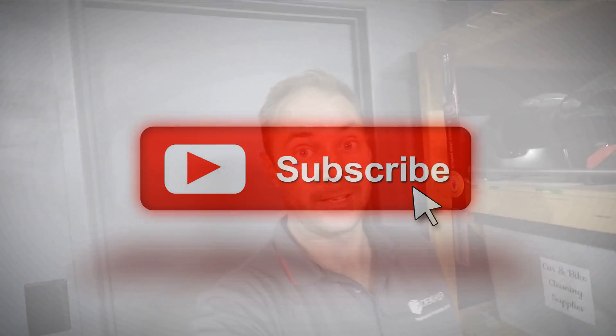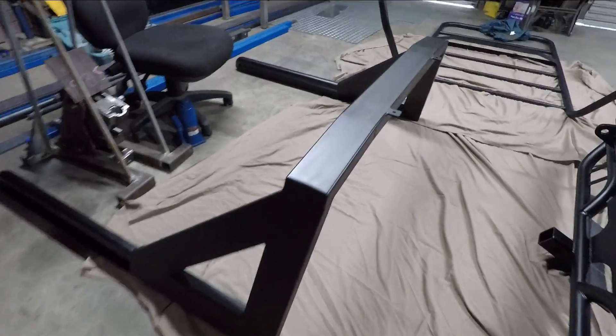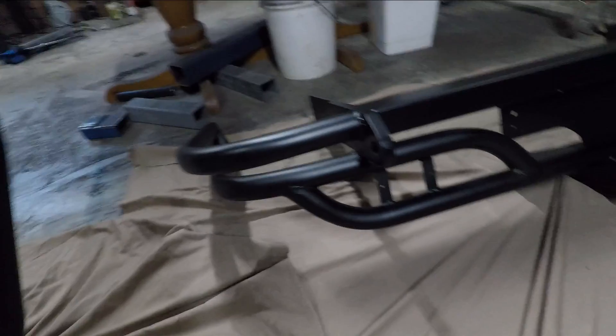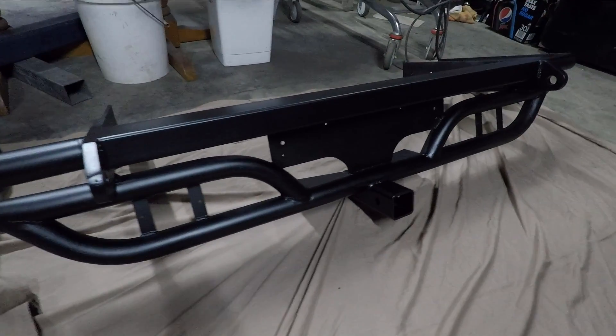Well, we had some rain this afternoon, so I've had to bring all of this painted bar work in. I've tidied this up. I've just got a couple of tabs welded on to take our roof rack.